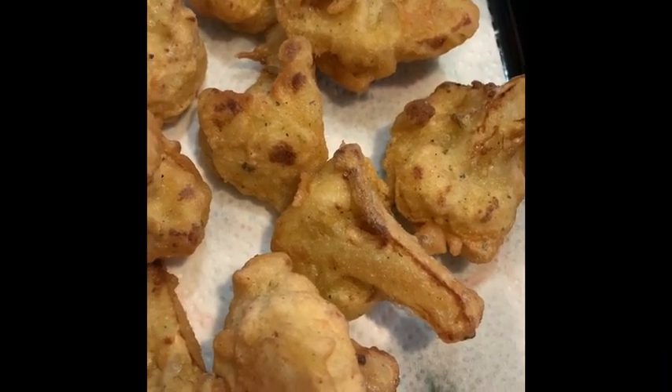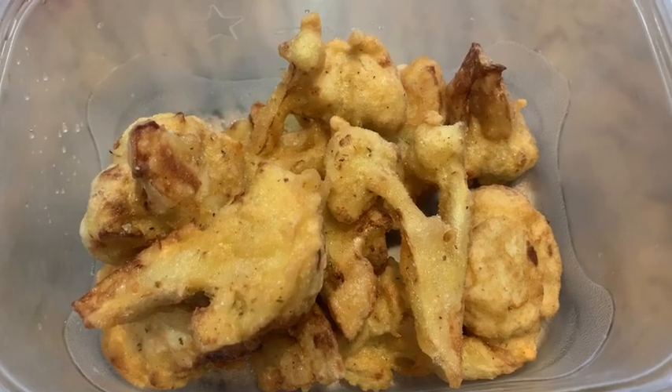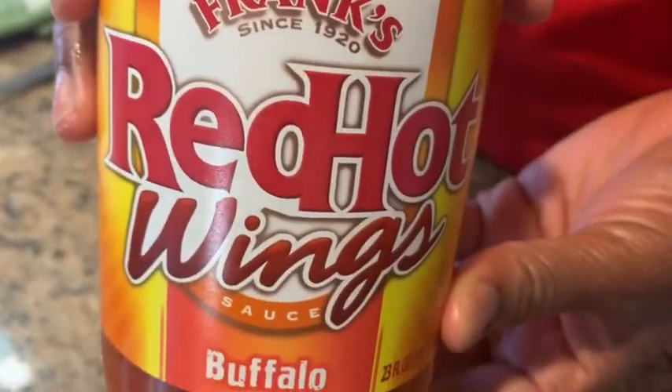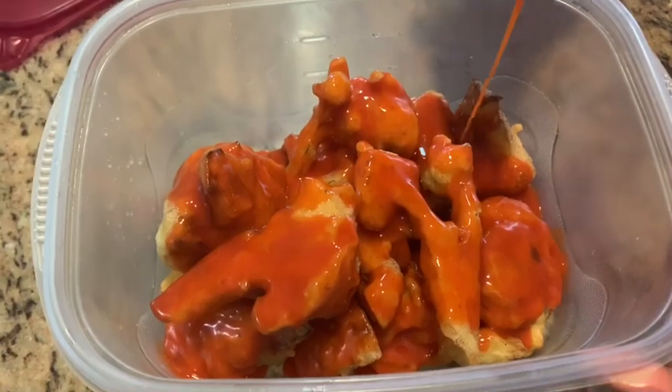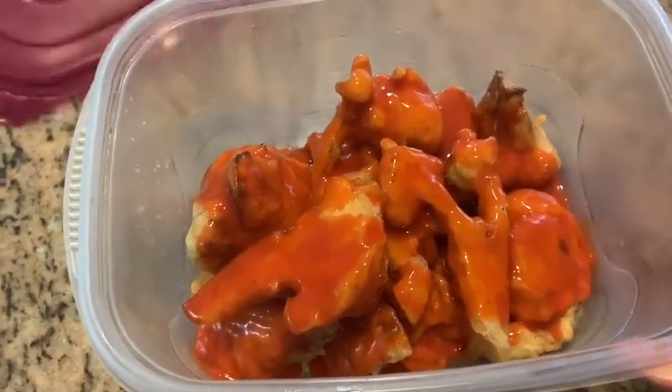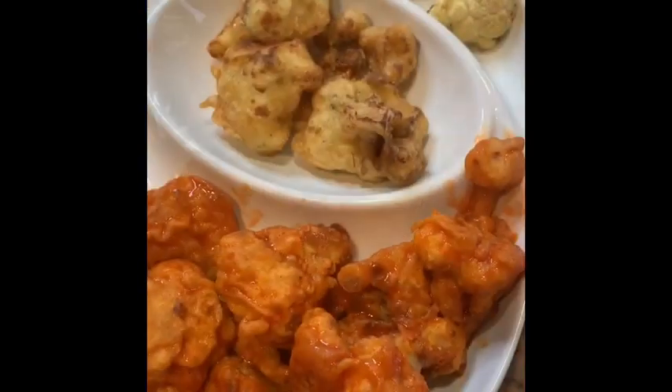Next, we're going to toss the fried cauliflower in buffalo sauce. We've transferred our fried cauliflower to a bowl. I like Frank's Red Hot wing sauce — that's the sauce we're going to toss our cauliflower in. Pour as much as you like — I like a lot. Look how good that looks! We're gently tossing and shaking the bowl — we don't want the batter to come off.